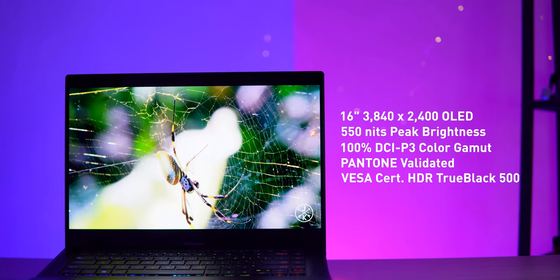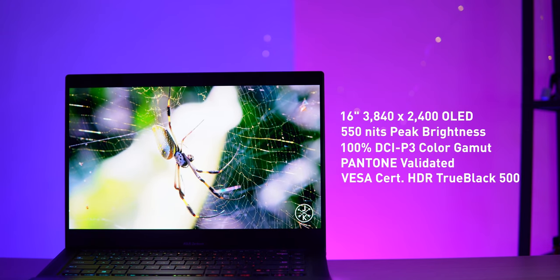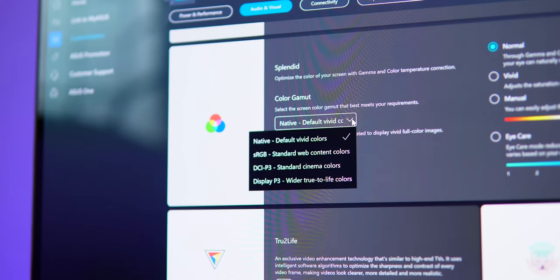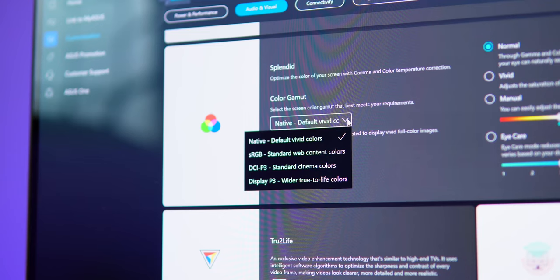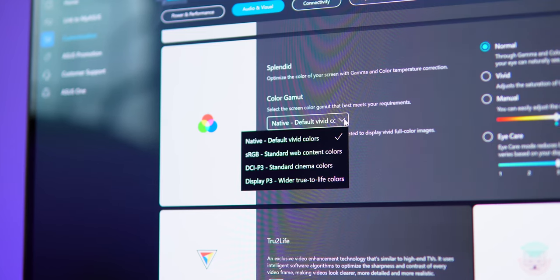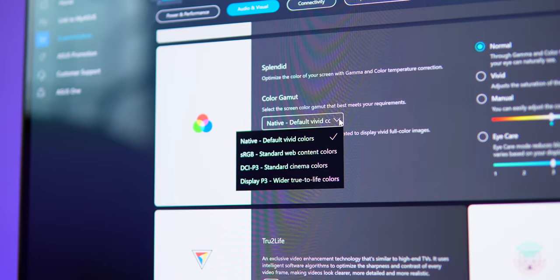For different tasks or preferences, the ZenBook Pro 16X OLED supports customizable colour gamut functions, where it allows you to quickly switch colour gamut profiles to sRGB for web content colours, DCI-P3 for cinema colours, and DisplayP3 for movie production colours.